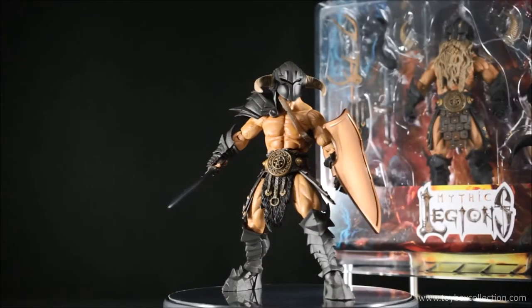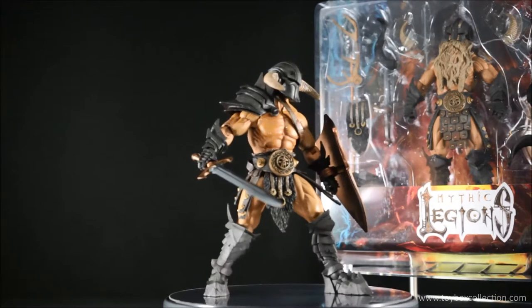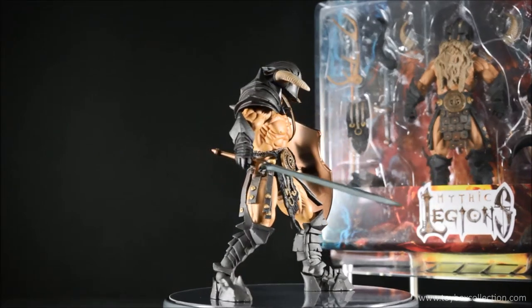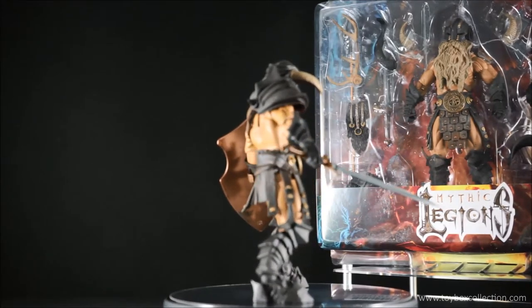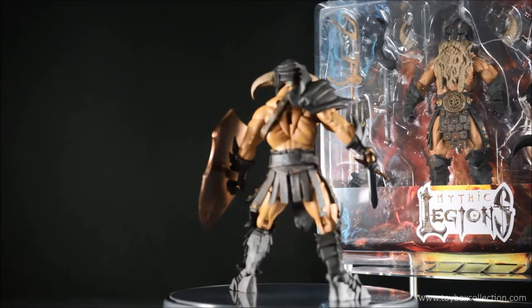Hi guys, thanks for tuning in. For today's review, we're going to take a look at the Mythic Legions Deluxe Barbarium Builder Set by The 4 Horsemen. Before we proceed, I just want to say thank you to those that have subscribed to my channel and those of you that watch my videos. If you're seeing my videos for the first time, please do subscribe — I really appreciate your support.